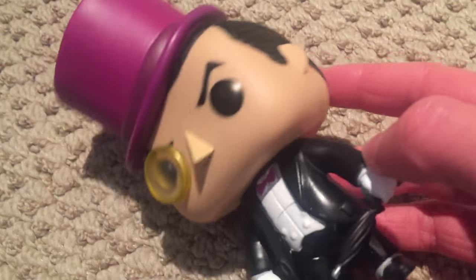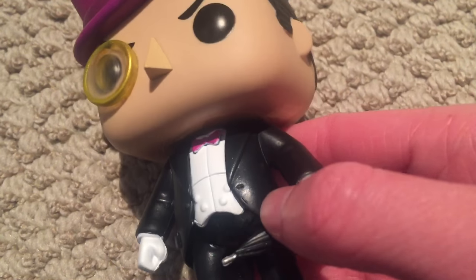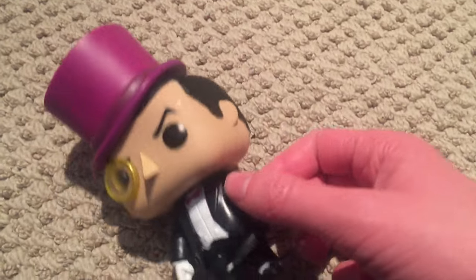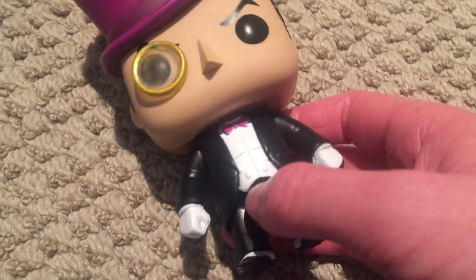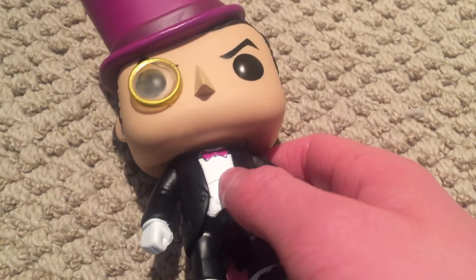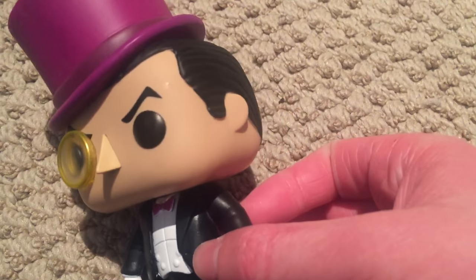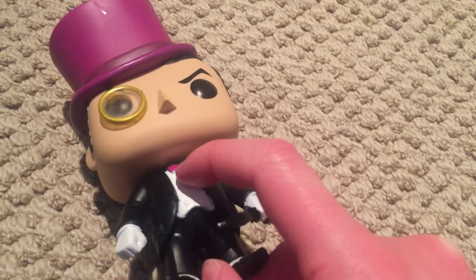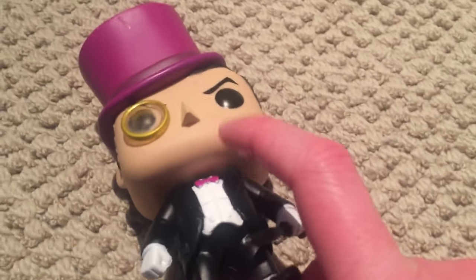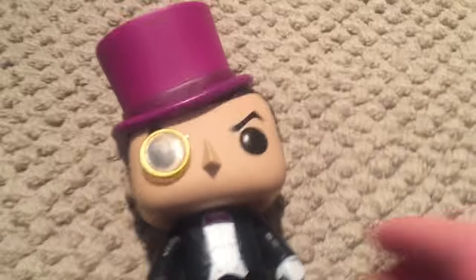His suit has really nice details. If you look on this side, it's got a button, and if you look on this side, it's got a hole for the button — nice detail there. It's got buttons, an undershirt, and his shirt has molded-in lines to make it look more like that kind of fancy undershirt he wears in the show. He's got his nice purple bow tie, which isn't fantastically well painted, but it's hard to see, so whatever.